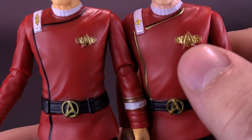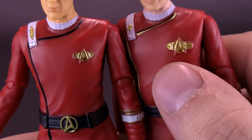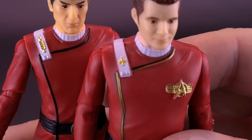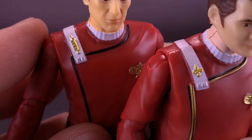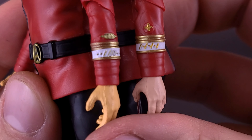Here's your look at the Playmates Toys classic Star Trek — Star Trek II: The Wrath of Khan, Captain Spock. For those that have been searching for Spock, you don't have to search any longer, as we're going to be having a look at the figure right now. Thanks to the folks over at Playmates Toys that did provide this sample of the Wrath of Khan Captain Spock that we can have a look at in this video.